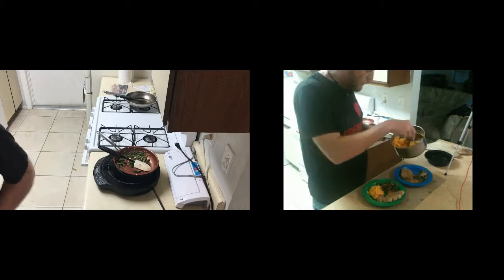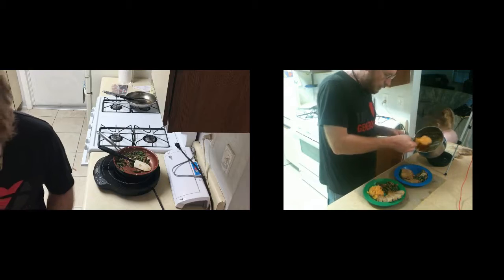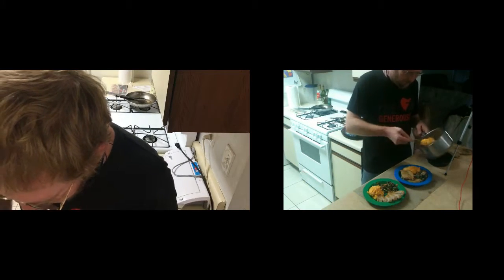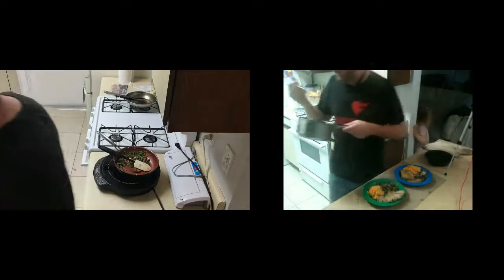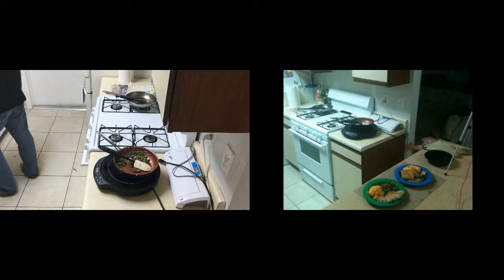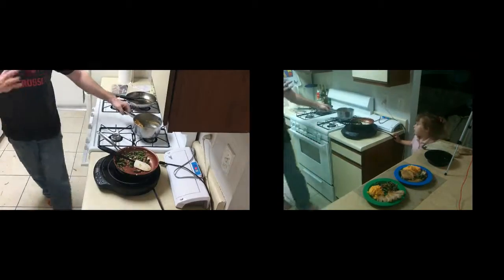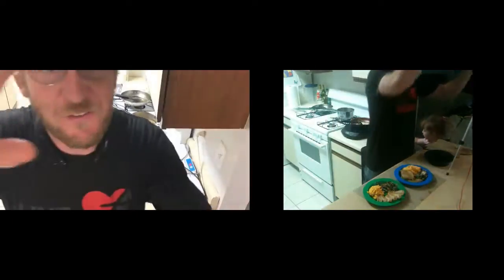It's delicious. Absolutely delicious. Okay guys, that's our vlog for tonight. Bye-bye.